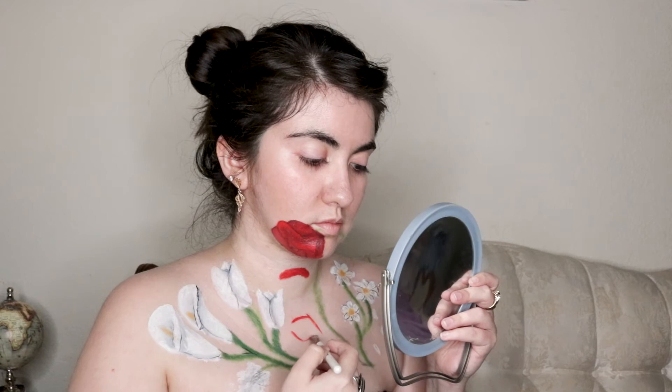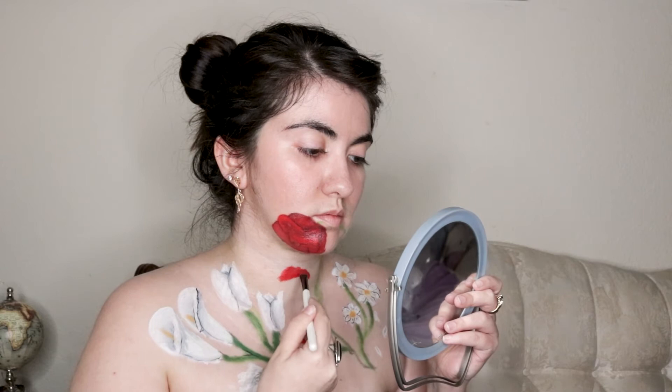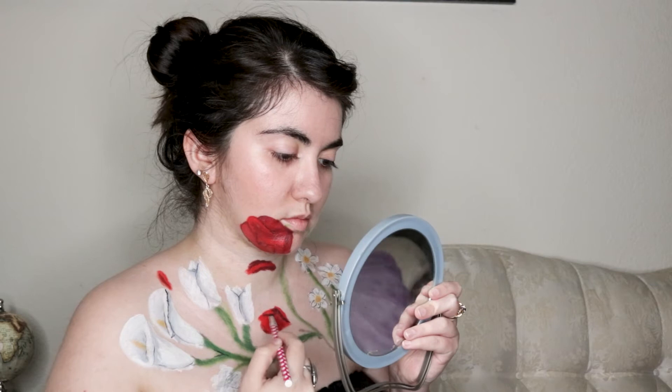After finding a different reference picture, I painted falling petals on my neck and chest with the same red I used for the rose. I thought they might help to fill in some of that empty space around my neck and shoulders. Once those were blocked in, I added shadows with the same black makeup and used the red to help blend out the edges.